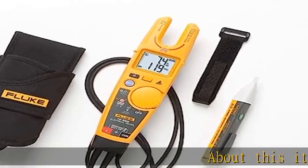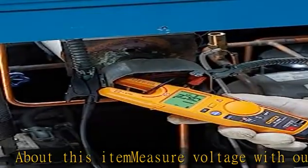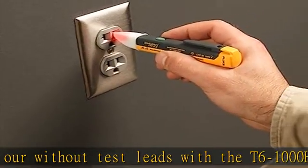Measure voltage with or without test leads with the T6-1000. Holster your T6-1000 to your belt with the included HT6 holster. Use the TPAK magnetic hanger for hands-free operation of your T6.